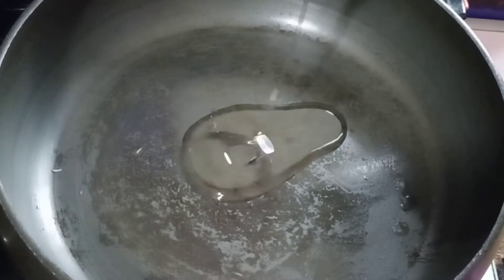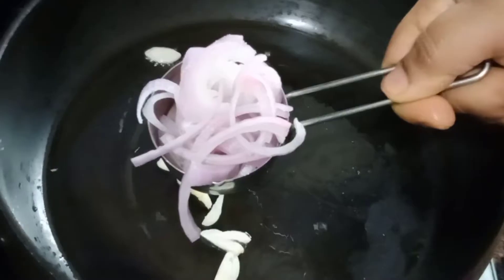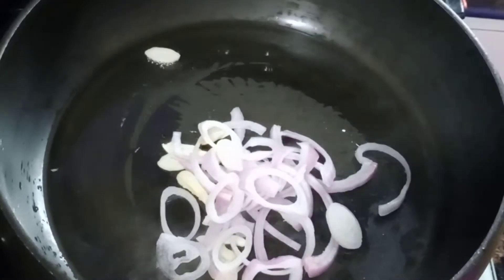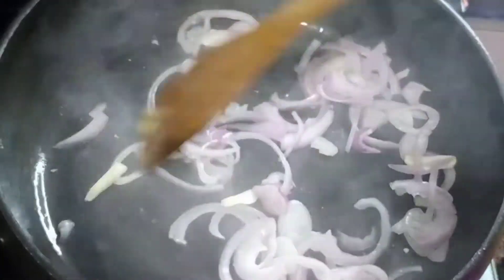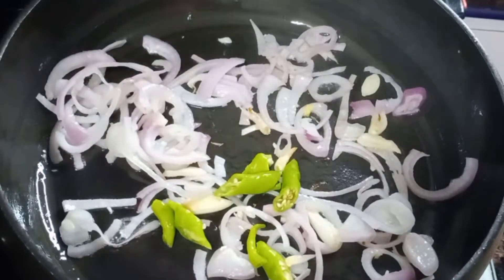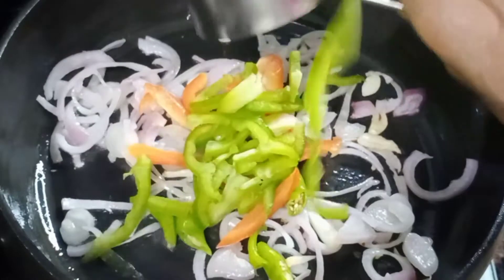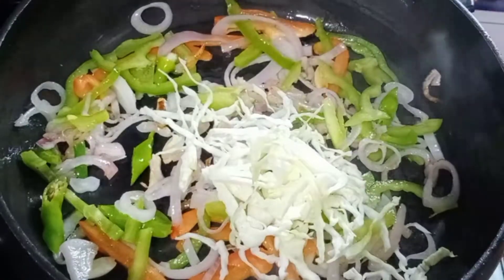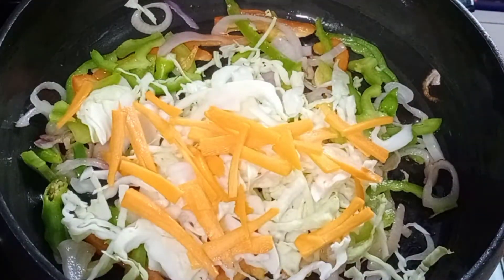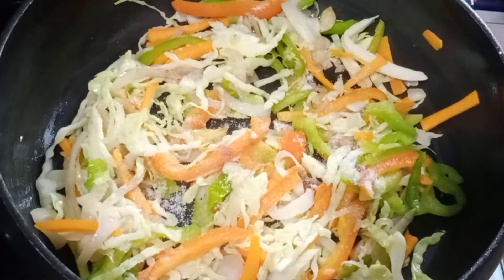Add oil — 2 tablespoons — and add water. Then add red capsicum, green capsicum, cabbage, and carrot. Add vegetables and salt.